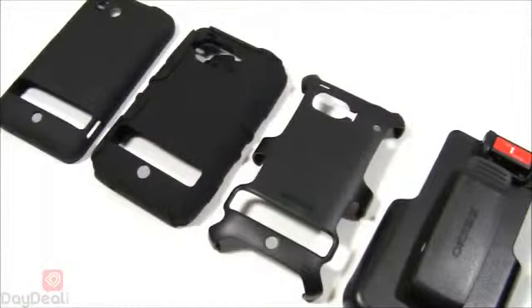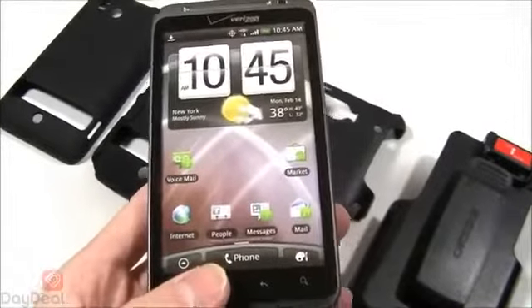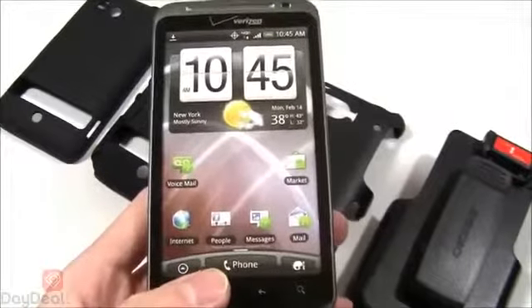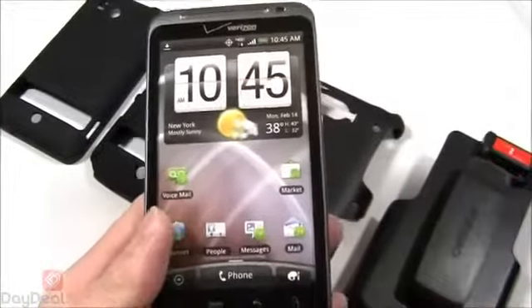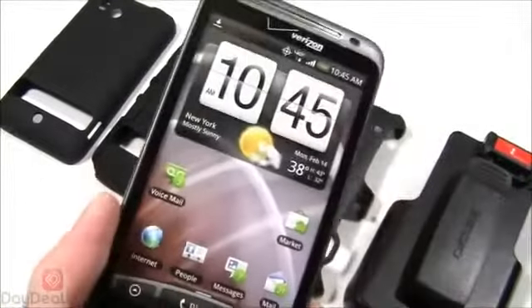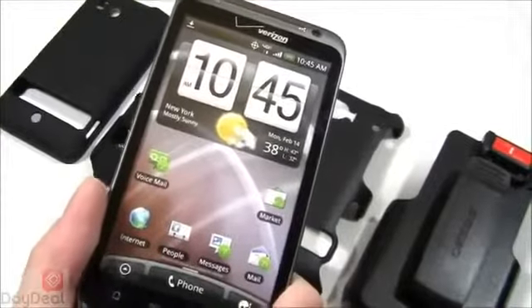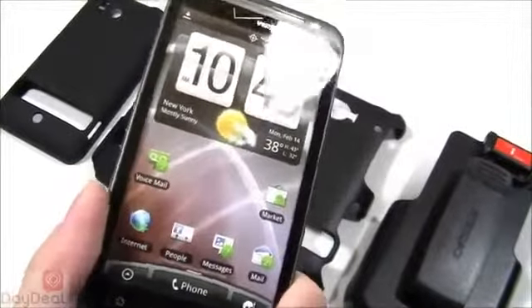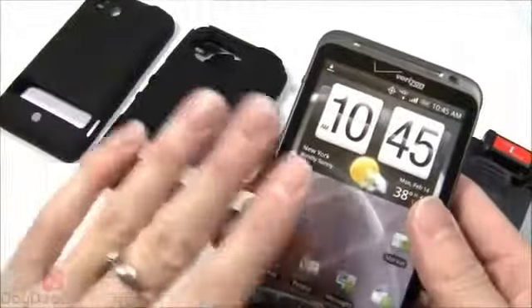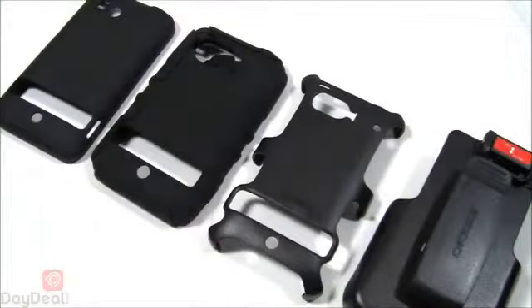We'll be using the OEM display version of the Thunderbolt — it's not a live phone, but this is the official display model from Verizon, the same one they'd show you in-store right before handing you the phone. When we install this on the display model, it's going to look the same on your live phone — just take our word for it.